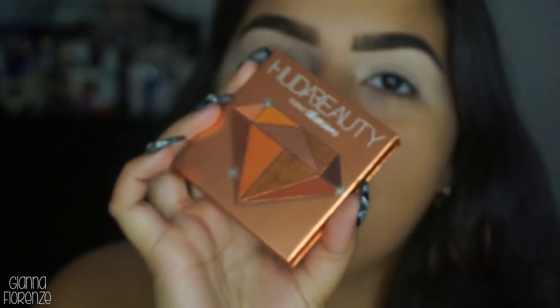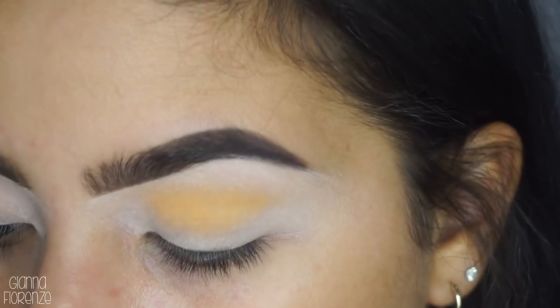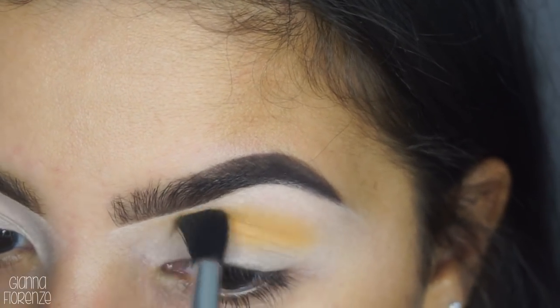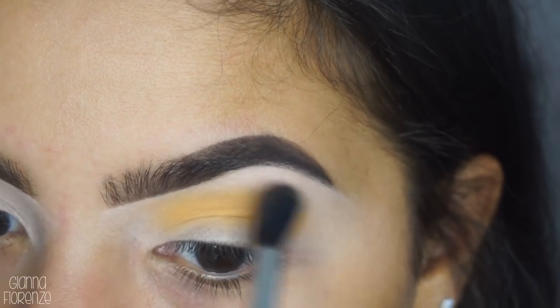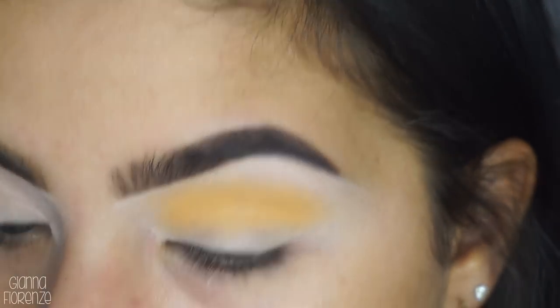We're going to be using the Huda Beauty Topaz Obsessions palette. I didn't even get to swatch it because it's just so gorgeous. Let's go in with that mustard color. I'm going to take an E40 from Sigma and that mustard color and just go in. This is really pretty already and it's just going to be super smooth - it blended so easily. I kind of want to do a halo now - I feel like I've never done a mustard halo. It blends like a dream.